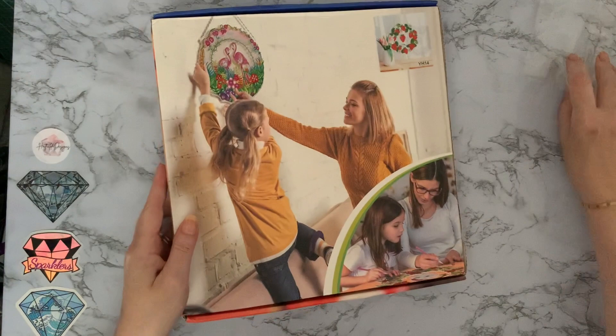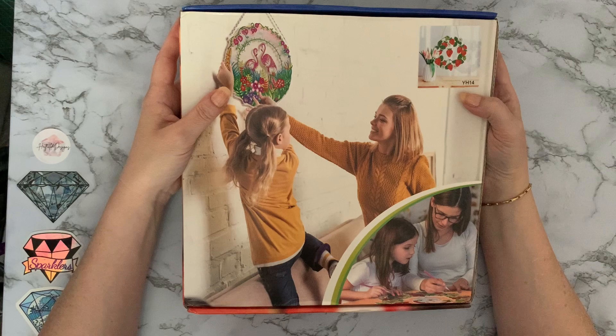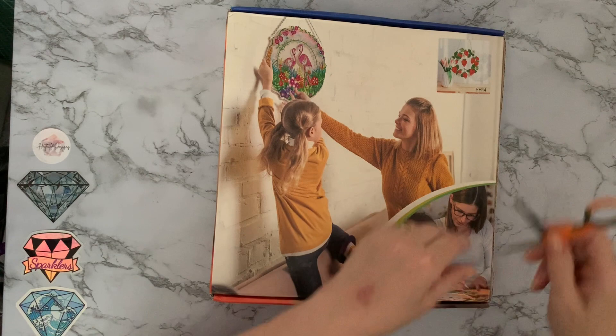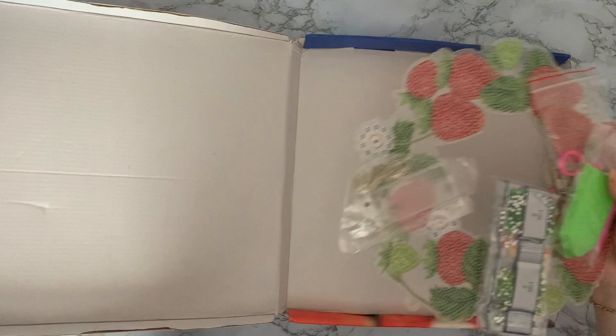Now let's look at box number two - you'll probably guess what this is. It's a wall hanging diamond painting with lights. This one I decided is not Christmas - it's a nice strawberry wreath, I hope it is anyway when I open the box. I'm trying not to buy all Christmas because as Hubby pointed out, we haven't really got that much wall space. Yay, it's a strawberry wreath! It's an acrylic wreath.